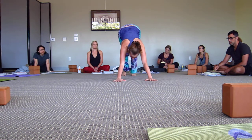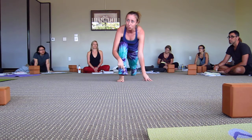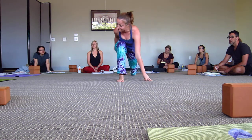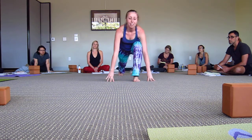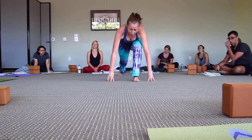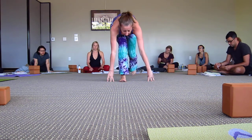So then I would bring my right foot forward. Whatever foot you step back, that's the same foot you're going to step forward. That make sense? Because when I step my right foot back, I'm stretching my right hip or my left hip. When I step my right foot forward, I'm stretching my right hip. And then forward fold.